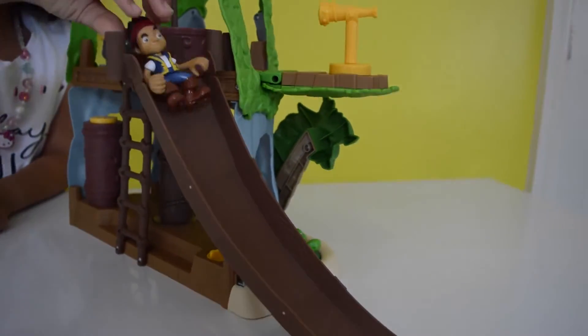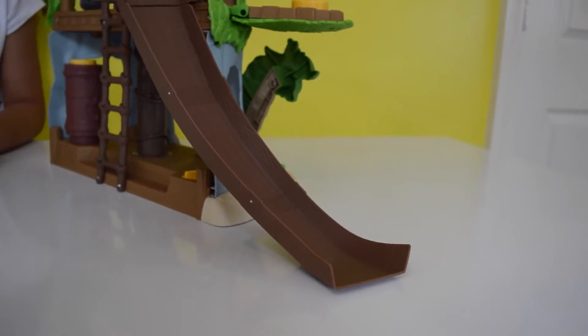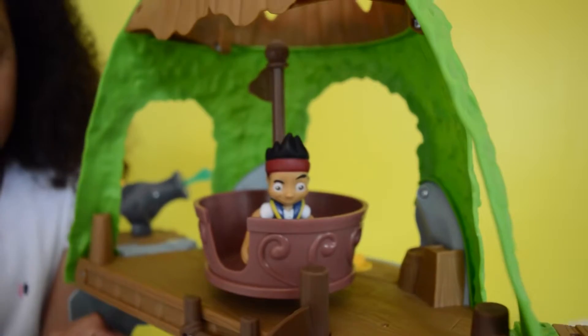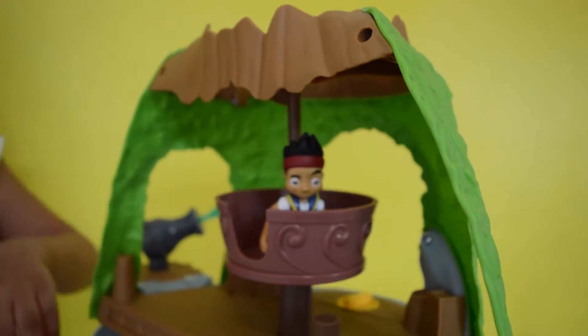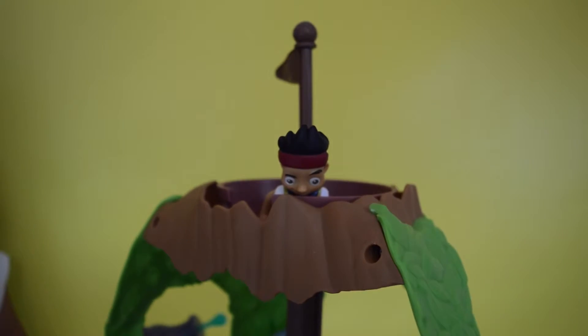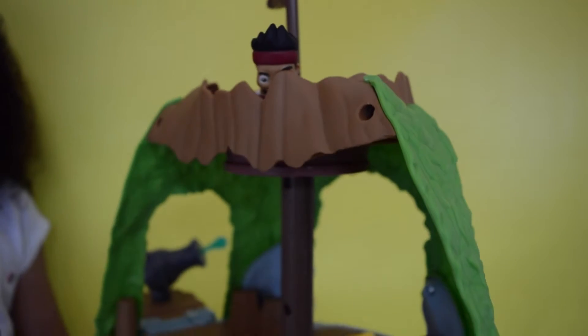Now let's put Jake on the slide — here's the slide! You know, if you put the Tiki in like this it goes up, but you can also do it by just spinning the Tiki manually — it will just take a little longer.